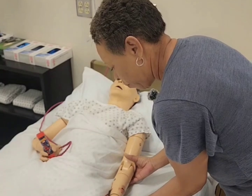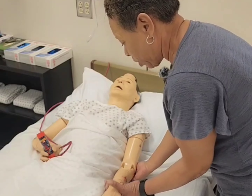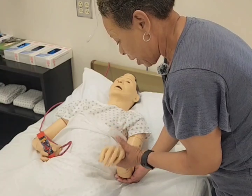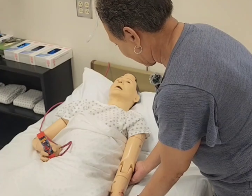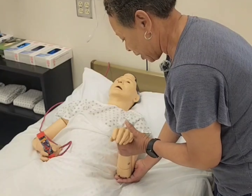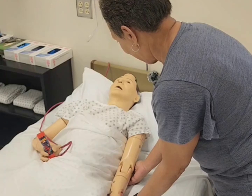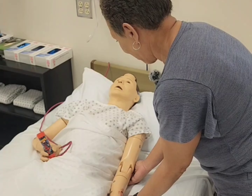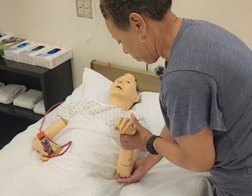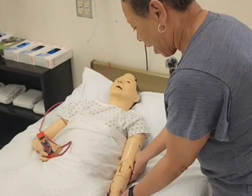I'm going to support underneath your wrist and elbow joints, and then I'm just going to flex your arm upwards and extend it back down to your sides. Are you feeling okay? Awesome. Let's do this again. Are you feeling any pain? All right, Mrs. Jones, last time. You feeling okay? Awesome. Good job.